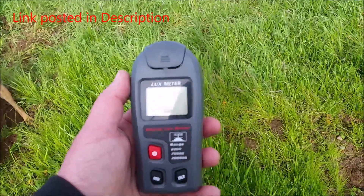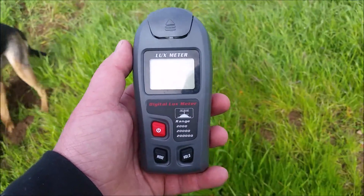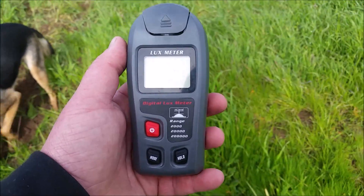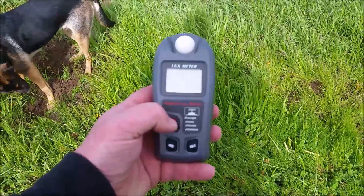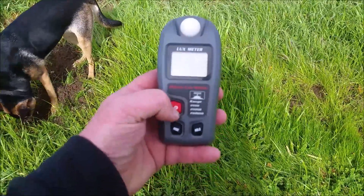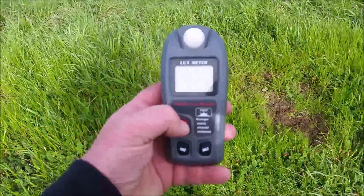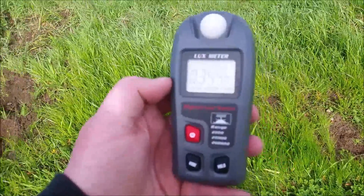It comes with this little cover that protects the surface of the little bulb that does the readings. Let me remove the cover and we'll turn it on and play with it for a minute. It does a lot of cool stuff that I don't need it to do — things useful for measuring inside factories and warehouses.